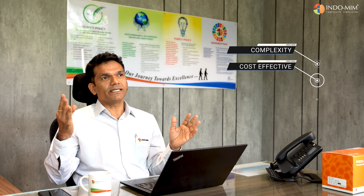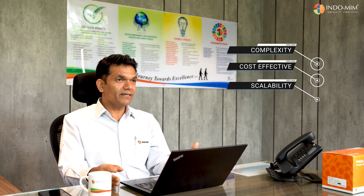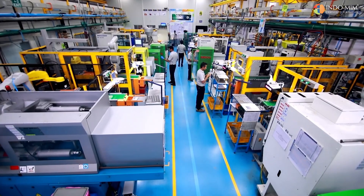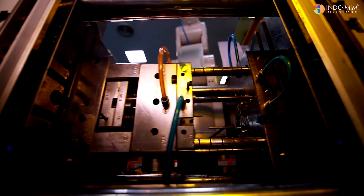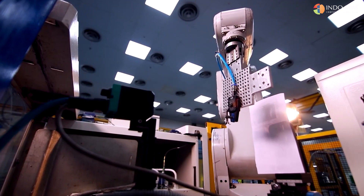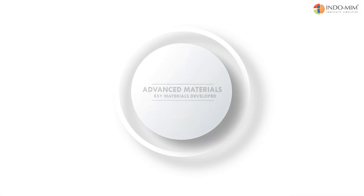The third advantage is scalability. In traditional processes like CNC machining, it's highly difficult to scale the volumes. MIM is a single-step process and is easily scalable. Of course, material selection is one of the key things that really helps in the medical industries.